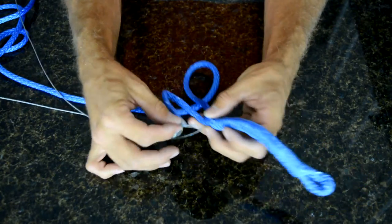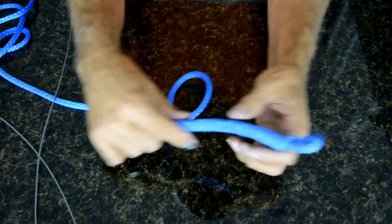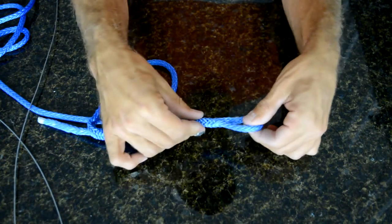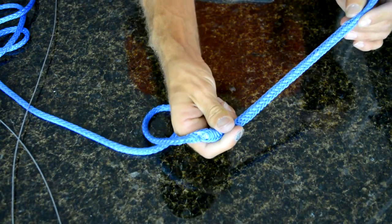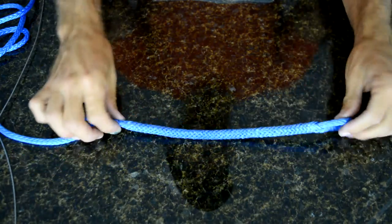Once you get the Amsteel pulled through, take the wire off, iron out the bend, and put the eye wherever you want. Then massage the Amsteel down just like before until the tail disappears. If your tail is sticking out, you need to redo it.